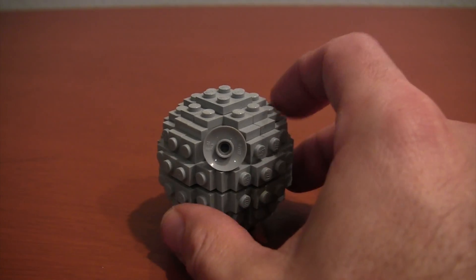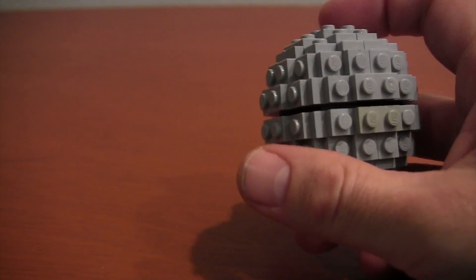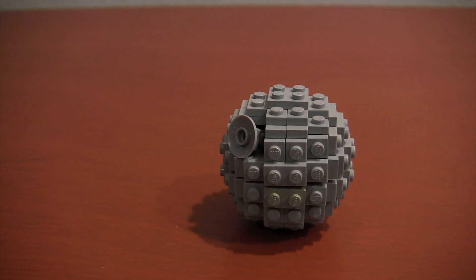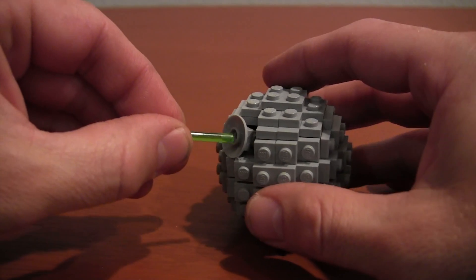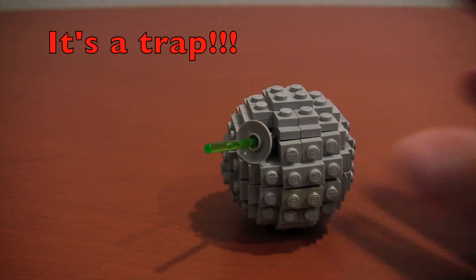Now that we're done, you can see this nice spherical Death Star with a trench that goes all the way around, just like we saw in the movies for the final run on the Death Star. And if you want, you can get a translucent green rod — which is used for the lightsabers — put it in that disc, and now you've got a fully armed and operational battle station. If you enjoyed this video, please subscribe, and you can click on the image to watch another video. Thank you.